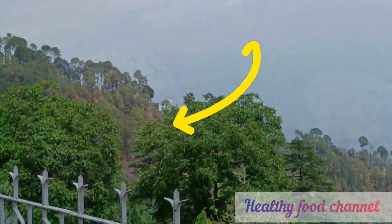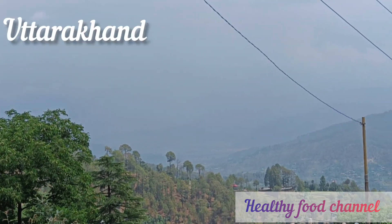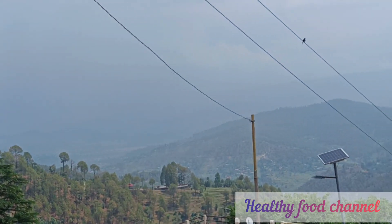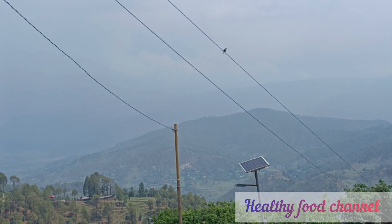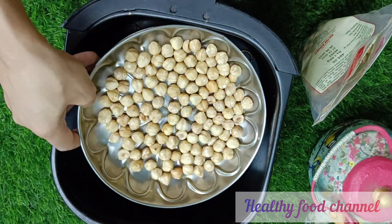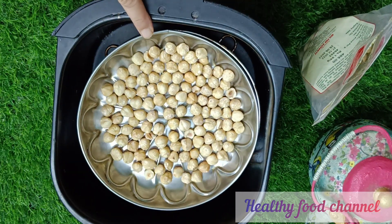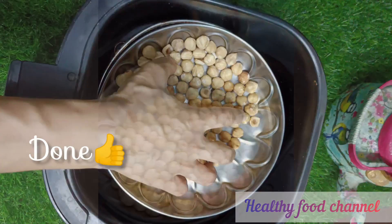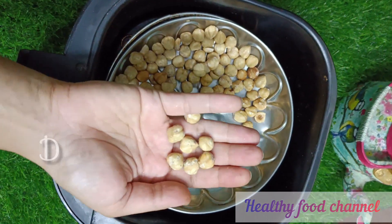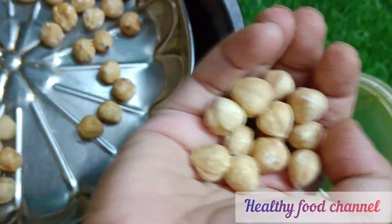There are two types of hazelnuts available on the market — one with skin and one without peel. I got a batch of skinless hazelnuts, so that cuts short one step in the process. The process begins with dry roasting one cup of vitamin E rich nuts for eight to ten minutes at 160 degrees Celsius in an air fryer. If you want to toast nuts in a kadahi, please do so, but do not brown them.